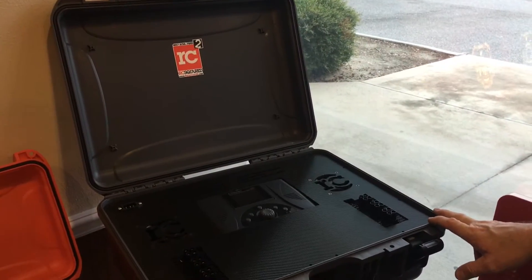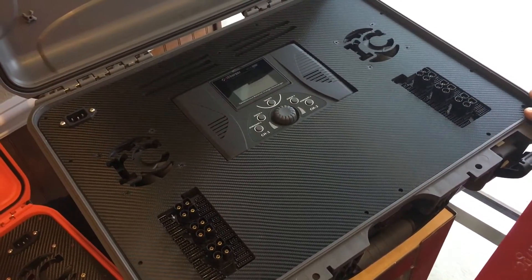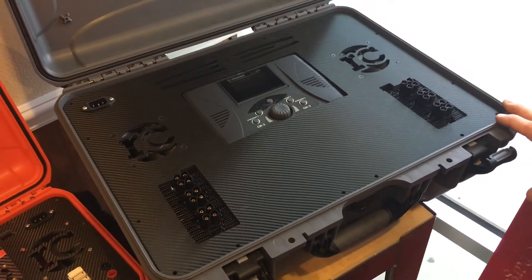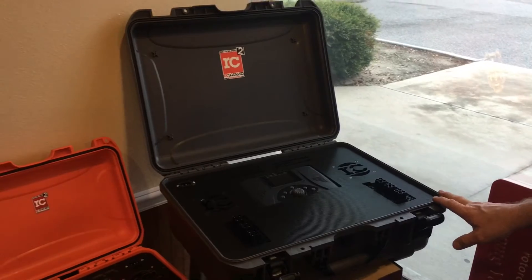Chris has cut the acrylics already and he's got the deck done. All we've got to do now is apply the print and install everything. We're not gonna have it illuminated by the show, but everybody will appreciate it anyways. It's a great print.